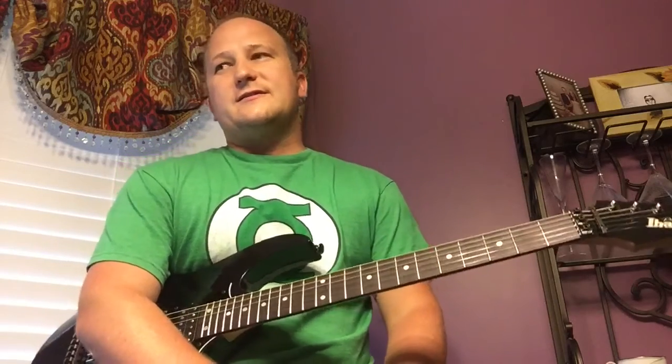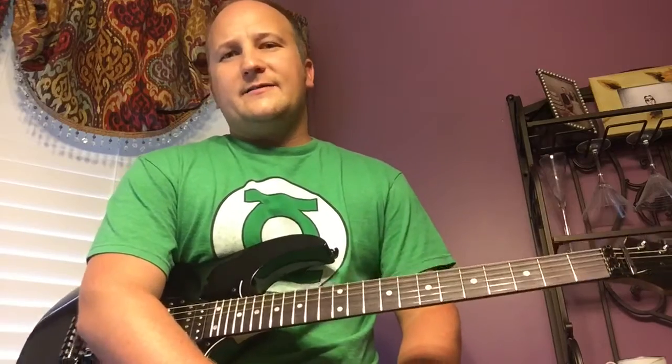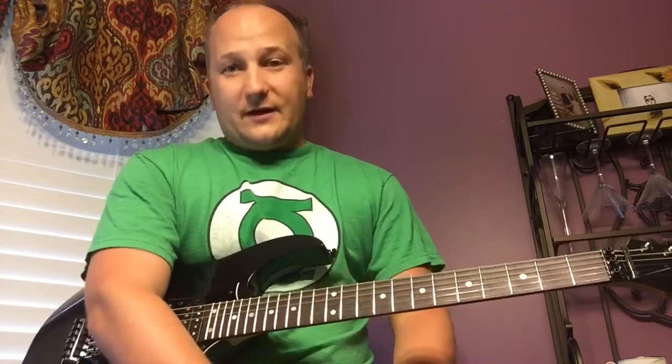It's kind of the entry level to the Prestige line. For those who don't know, the Prestige line is Ibanez's top end — similar to how Fender has the American Standard series, the Elite, and custom shop. Prestige is the top of the line you can buy from a store without getting into Ibanez custom stuff. It's very good quality, made in Japan. I personally love Japanese instruments.